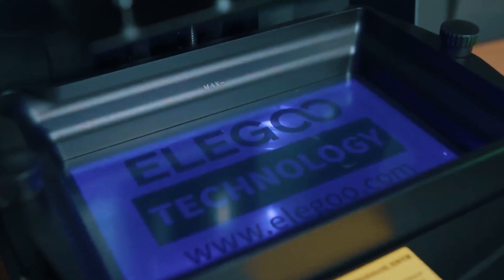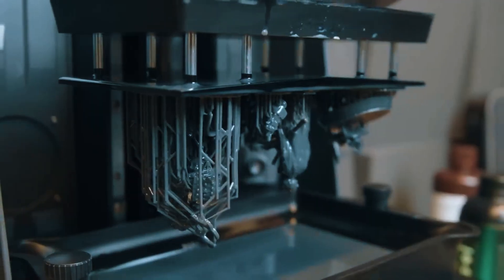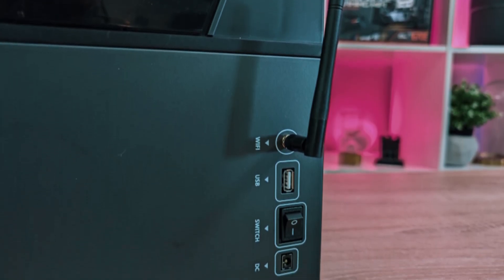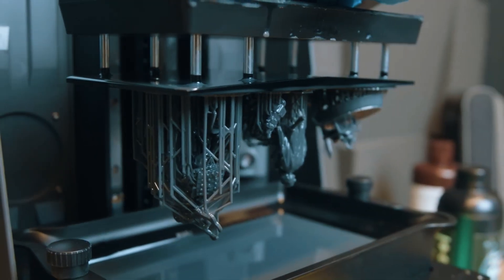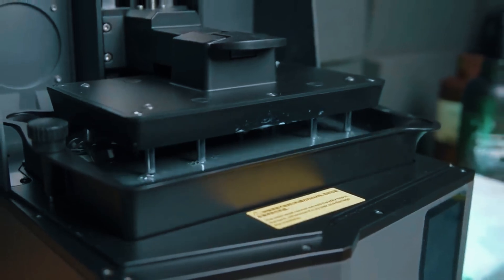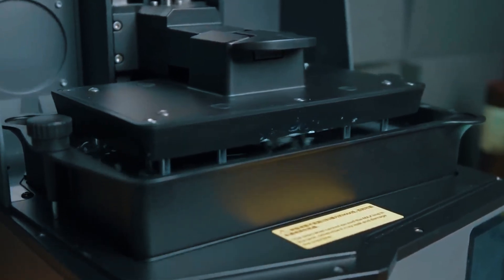Dual linear rails and a COB light engine help ensure every layer cures evenly and sticks properly, which means fewer print failures. The built-in air filtration system keeps your workspace cleaner, and automatic resin feeding cuts down on mess and mid-print interruptions. It also supports USB, Wi-Fi, and LAN connections, so it's easy to fit into your workflow whether you're working next to the machine or from across the room. The all-metal build gives it a solid, durable feel, and the pre-leveled plate means you can start printing almost immediately. It supports a wide range of 405nm resins, making it compatible with both brand-name and third-party materials. While the price is a bit higher than some mid-range options, it's packed with smart features that make it well worth it for anyone planning to print regularly. This is the kind of machine that doesn't just do the job — it makes every print run smoother, faster, and more consistent.